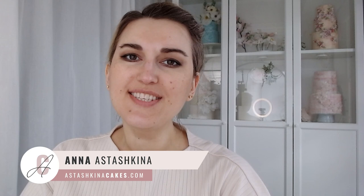Hi guys, welcome back to my channel. My name is Anna and in this tutorial I'm going to show you how to use wafer paper and create very easy but beautiful flowers for your wedding cakes. This tutorial is very beginner-friendly, so if you've never worked with wafer paper, I'll show you how. Let's begin.